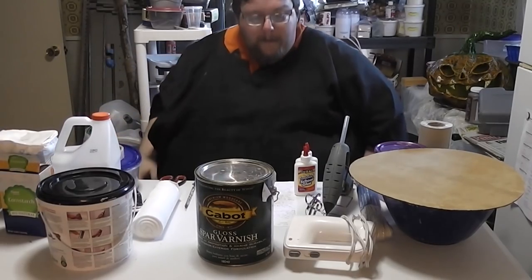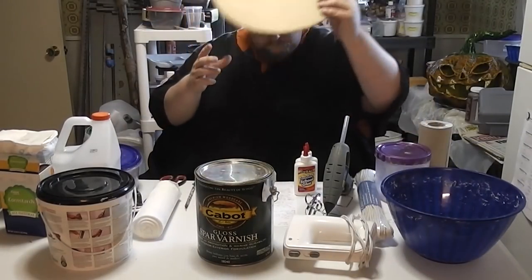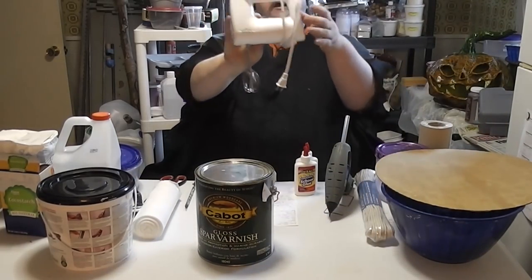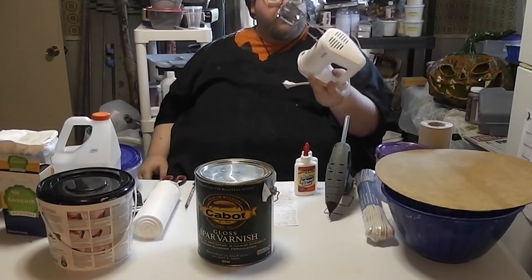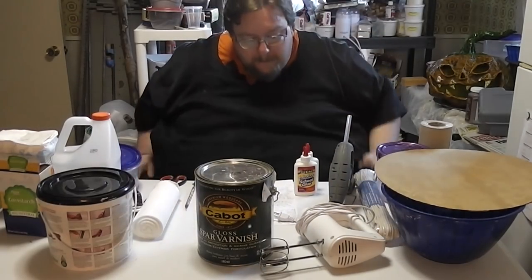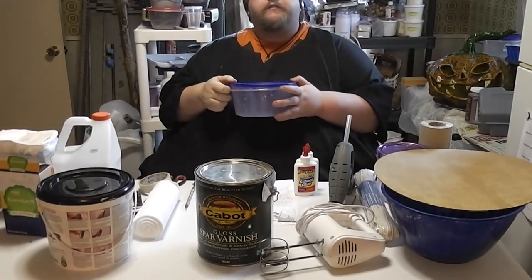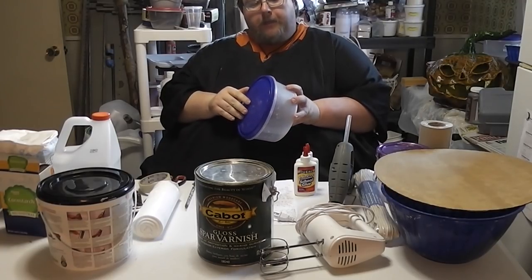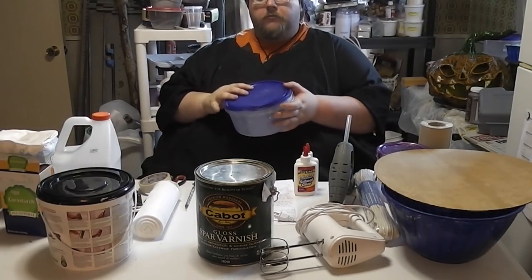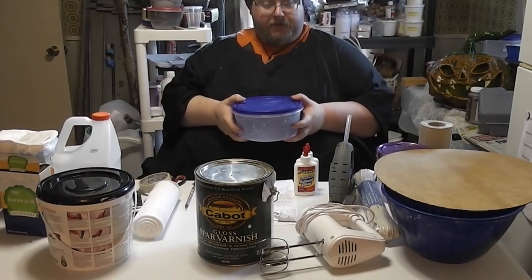Mixing bowls — dollar store, get two. Cheap mixer, never to be used for food again. Walmart, ten bucks; thrift store, less; garage sale, haggle it down even further. Tupperware plastic tubs, two to four — again, dollar store. These are for storing your stuff in the fridge afterwards, since we're using flour and there's a danger of moldering. Just cap it up, keeps it handy and safe. If you have two fridges, God bless you — you don't need my help.